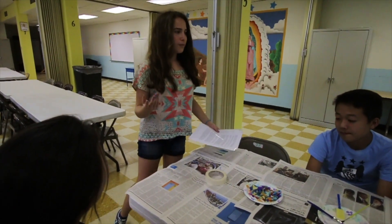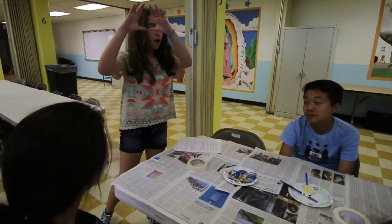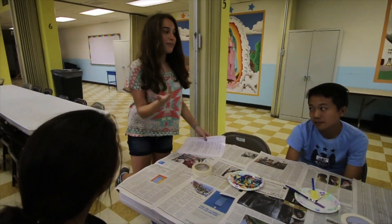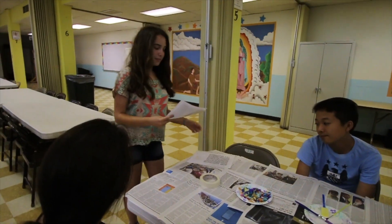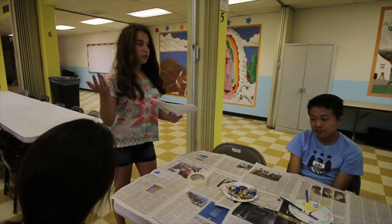I'm going to be talking about a mezuzah, which I don't know if you guys saw at the temple today, but it was this little box at the doorposts. Mezuzah means doorpost in Hebrew. It is a box or tube that is placed on the doorposts of Jewish people's homes.